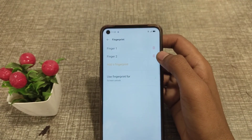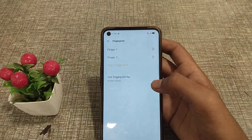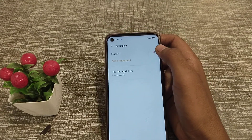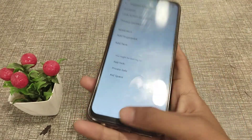If you want to delete only one fingerprint, click on the second fingerprint and select delete. If you want to delete both fingerprints, click here to remove both at once, as you can see on screen.